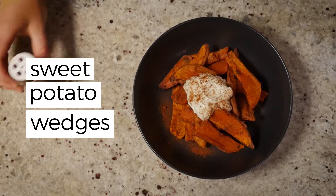Today we're making some sweet potato wedges. I like to make these as an afternoon snack, but they're also great to jazz up your next meat-free veg dinner or also good for a barbecue.